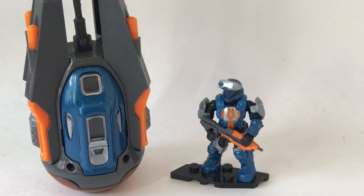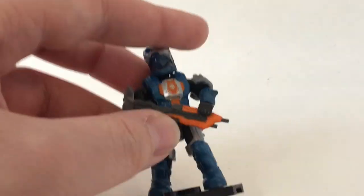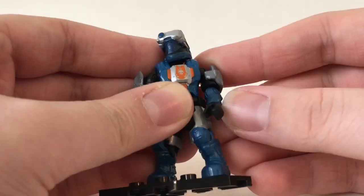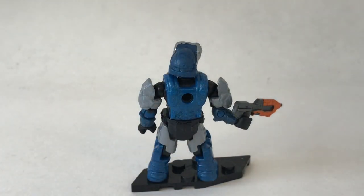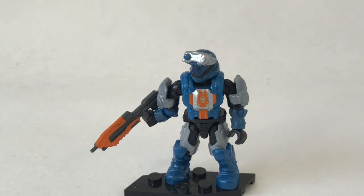We get one figure which is a cool ODST, so let's take a look at him first. He does match the drop pod — he has a really cool orange, silver, and shiny blue color along with some gunmetal and black. He comes with a really cool assault rifle in orange and gunmetal. He has a little binocular scope on his head and a great chest design. All of the drop pods have exclusive ODSTs that match the pod, and this guy looks really nice, though he isn't really the main focus of the set.